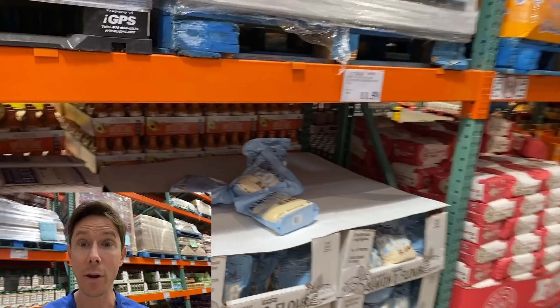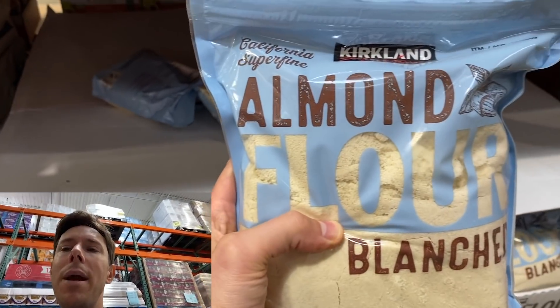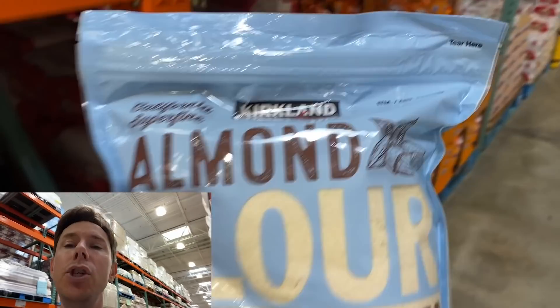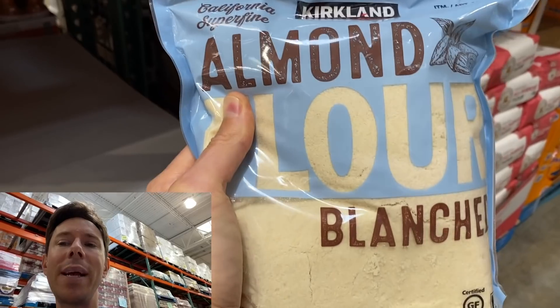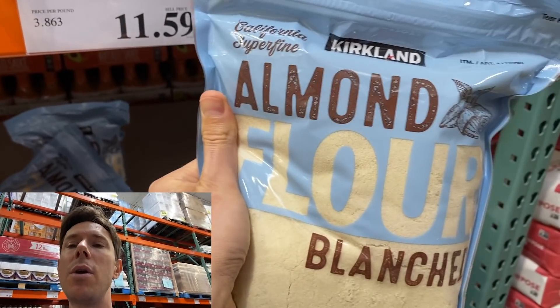Every crab cake needs a little bit of breadcrumb, and my crab cakes are going to be gluten-free, so I'm picking up a bag of almond flour — always in my pantry — for a ridiculous price of under four dollars per pound. Because I'm using almond flour, the recipe will not only be gluten-free, it'll be keto and diabetic friendly. At restaurants they load up the breadcrumbs — more filler, less thriller. At home I'm going to put just enough to bind the crab cake together so it has a nice texture and isn't too dense.